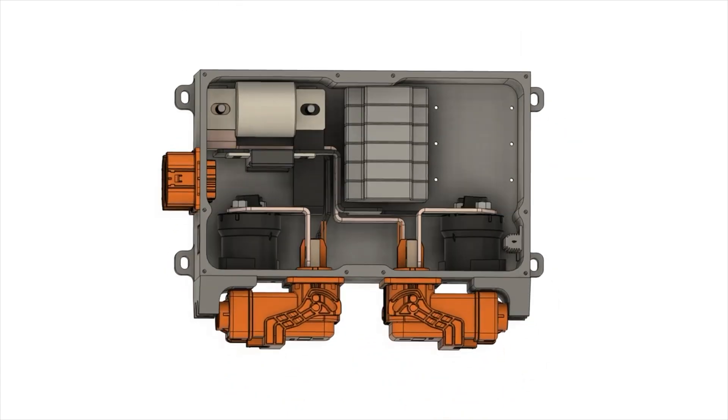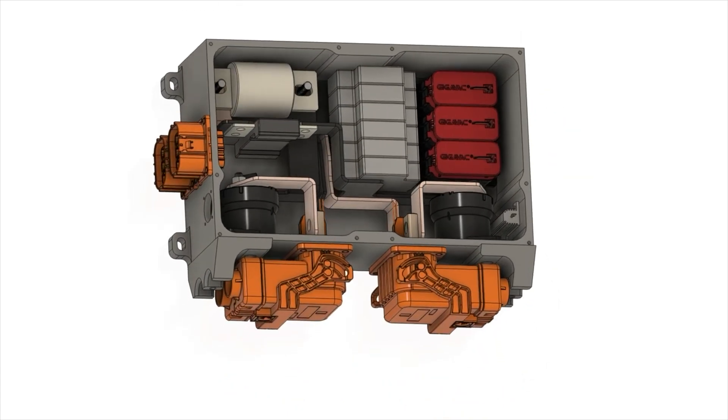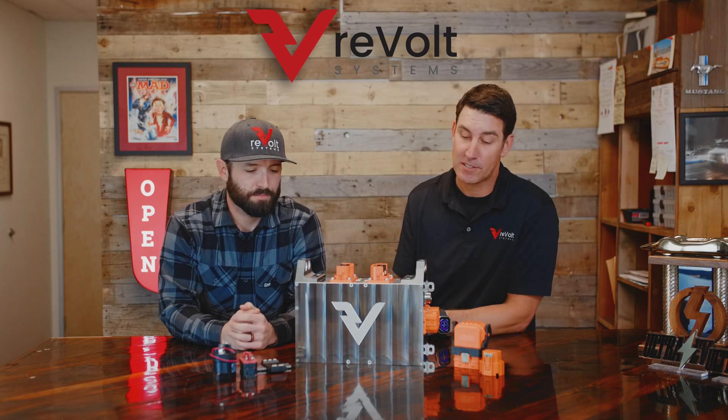That goes from pre-charge to contactors to accessories — everything you'll need. We also built in a bunch of strain relief in this thing to make it as installable as possible in places where people's feet may get into as well. Like for my car, this is underneath the dash. People like to kick it and bad things may happen.